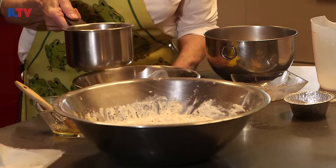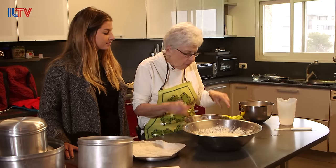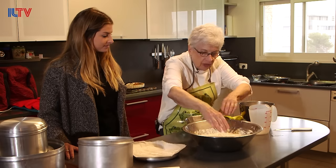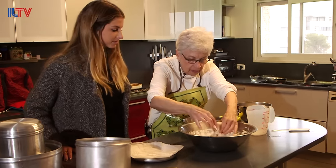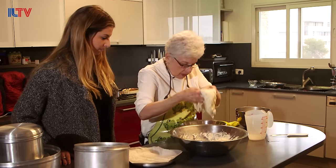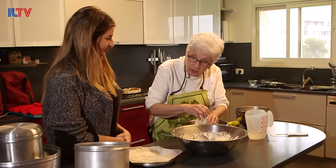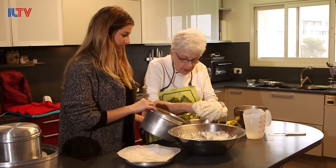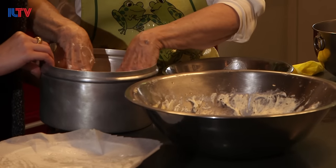Pour the butter into the bowl. We've melted our butter and let it cool a little bit. With wet hands, we're going to take half the Kubana dough and plop it right into the butter, roll it around. Now I'm going to put it right into the pot and press it out to fill the sides.